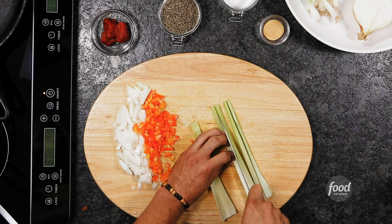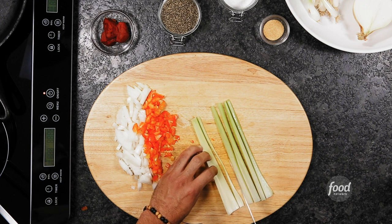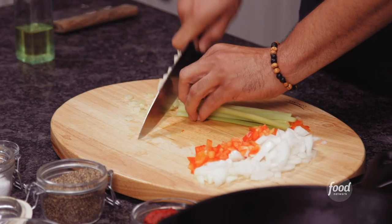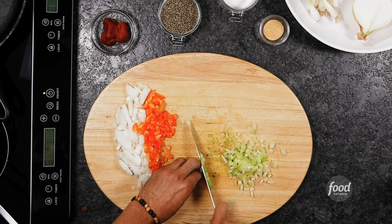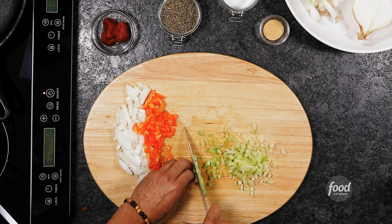If you haven't chopped down celery, this is the easiest way: just get it full length and drag it, or just take it and chop it. The option's yours. So we're just going to go ahead and dice our celery. Now you can begin to see the beautiful colors of our Creole rice pilaf.